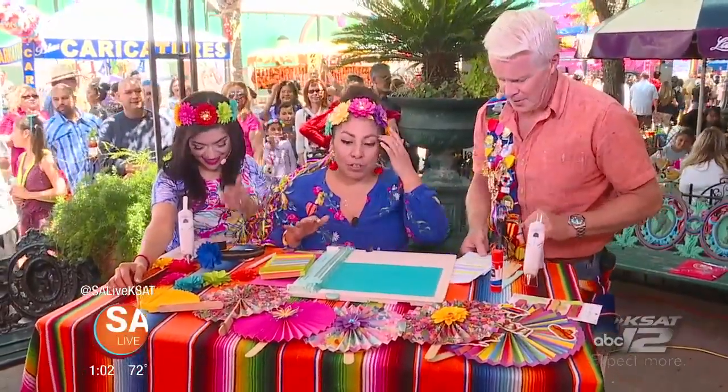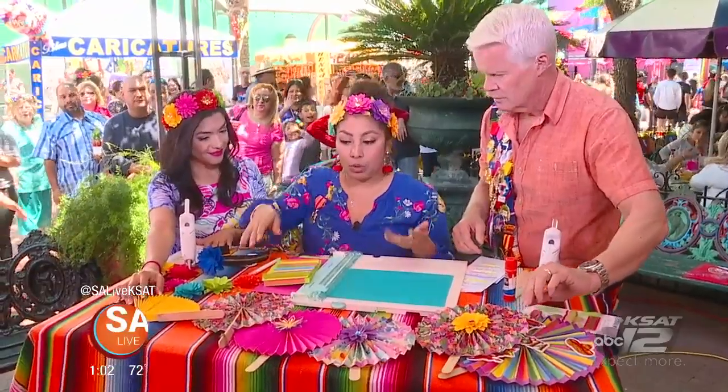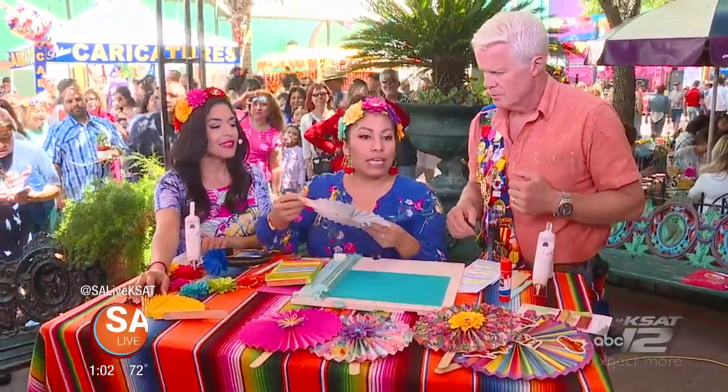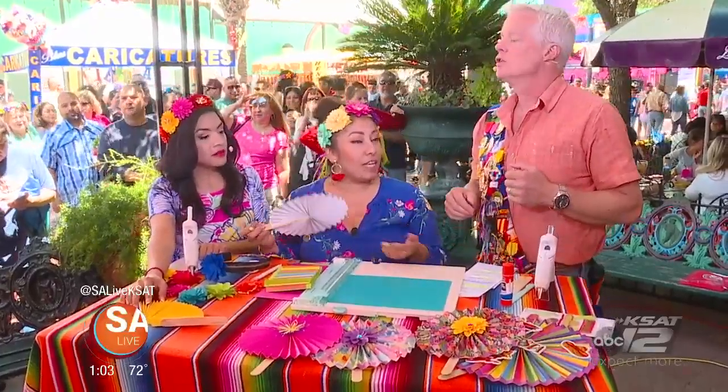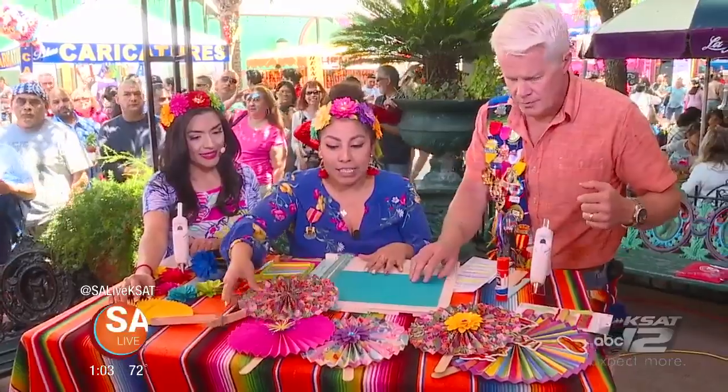So today, Mike, I'm going to have you create a paper fan. This is a great, fun DIY to do on your own at home, even with the kids. This will help you stay cool in the heat, especially during fiesta, during the parades, if we don't have beautiful windy weather like today.